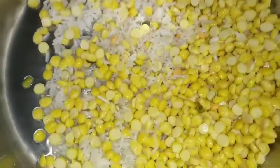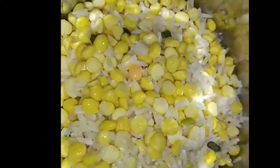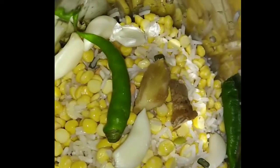Now we will put it in a mixer. I have added a little mirch, a little dark spice, and a little lehsun, so that the taste will be good.